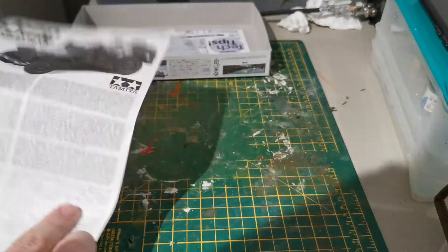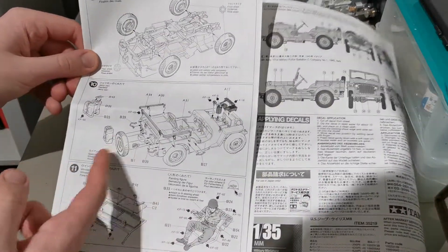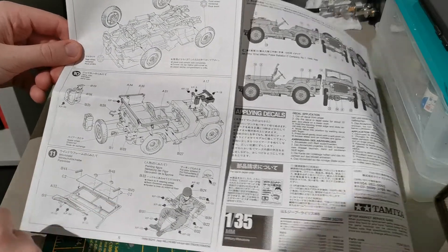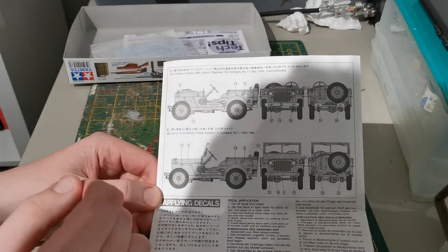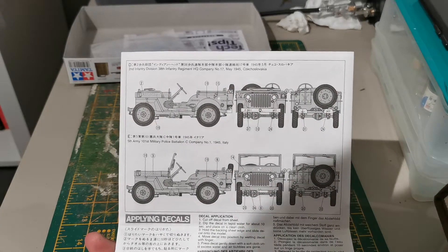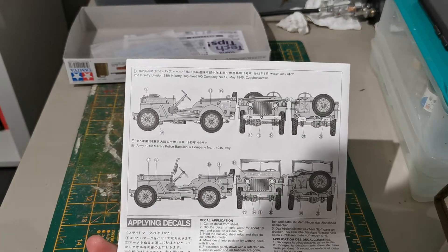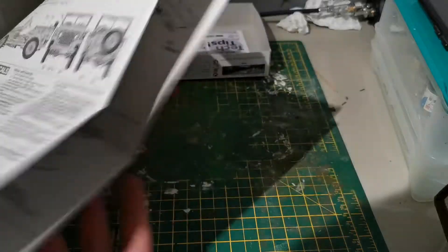Looks like there might be a decal for the dash. Then you add them together — the chassis and things — and then you make the wheels. You put them on, and you can add some optional stuff like jerry cans. Then you add your windshield and your figure. Now we're on to the probably more interesting bit for most of you — the paint schemes. Unfortunately they're in black and white like most Tamiya stuff, but most of them are green.